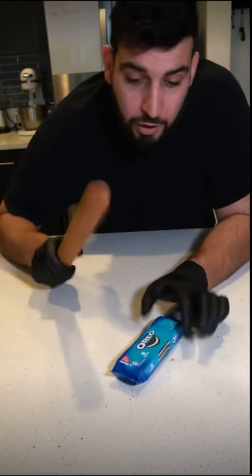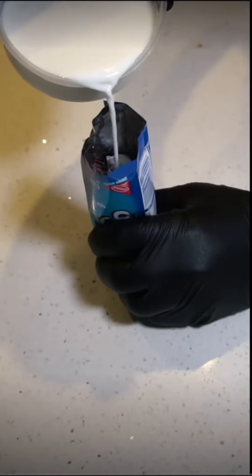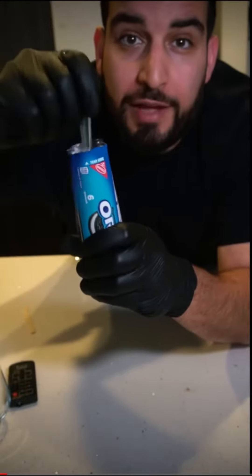Before you open the pack, we're going to crush all the Oreos in there. Then just pour milk into the pouch. You want to add enough milk until all the Oreos are covered. Take a fork and just stir everything in the pouch.